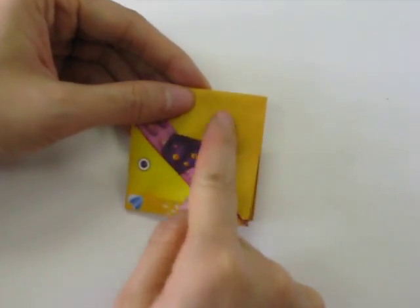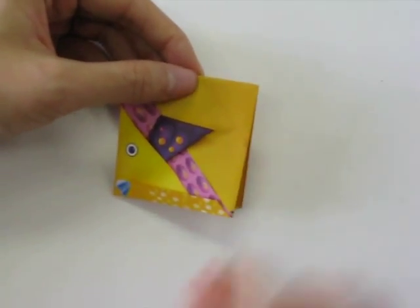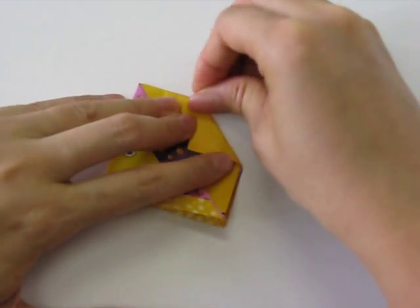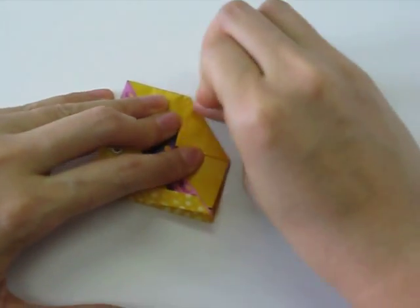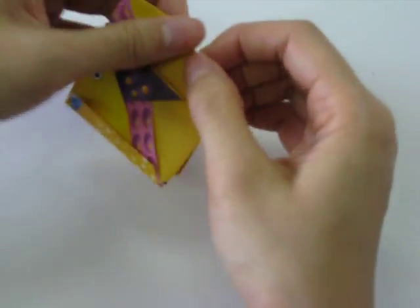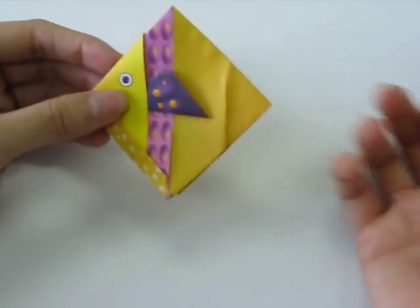Next there's a line along here that we're going to crease, so we fold it, crease it well. You can also crease it backwards just to make the fold really good, and then we open it back up.